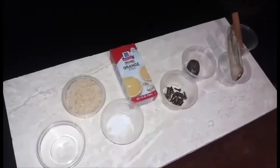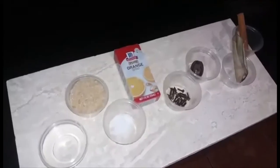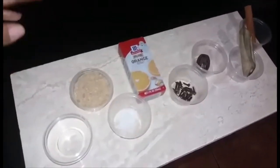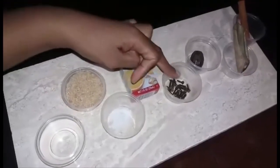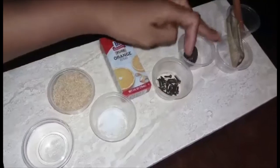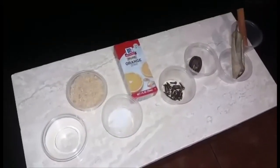Hello, today we are going to make some homemade pancake or waffle syrup. Let's go through the ingredients very quickly. We have two cups of water, two cups of brown sugar — not white sugar, just brown sugar — a pinch of salt, some orange extract, clove, nutmeg, and barely cinnamon. Those are the ingredients we are going to use to make our homemade pancake or waffle syrup.